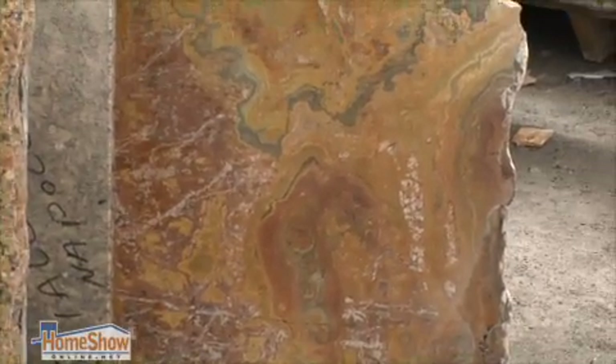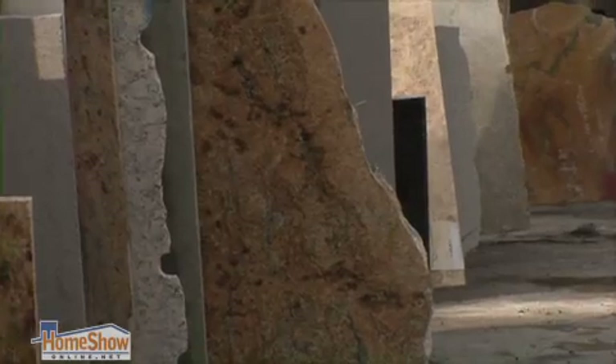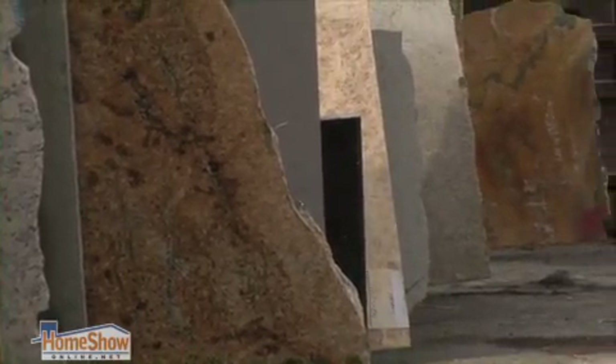Of all the stones that you can put on a countertop, it's the most durable, heat resistant. It's the hardest on the hardness scale, it's the most dense, so it's the least porous, and it's beautiful.